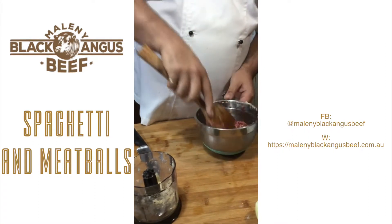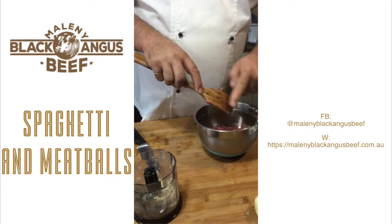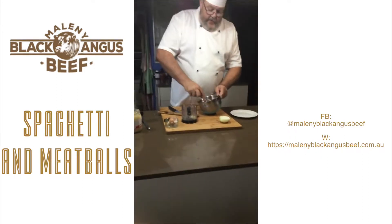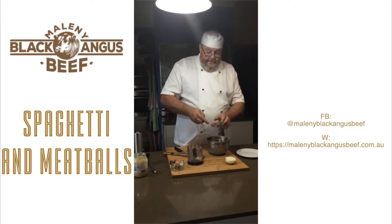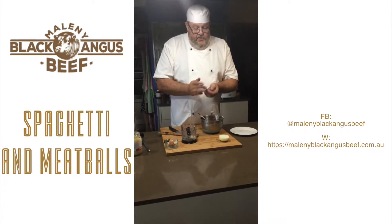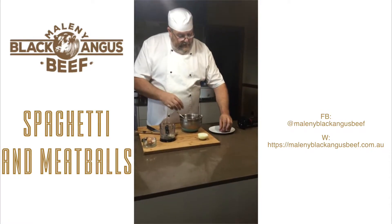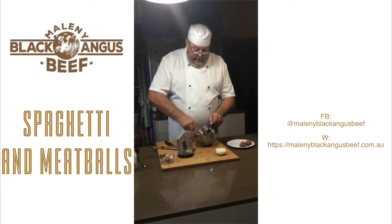You'll see now that mix has come together, and it's what we call loose — it's not very hard — so we're going to have to be careful when we're rolling this into balls. An easy way to roll balls is to use a spoon so we have approximately the same size balls, and we need to just squeeze them into shape. This can be quite difficult. If it's too soft, then once again refrigerate the mixture, and that will help set the protein in the meat. These are going to sit in a poaching stock.